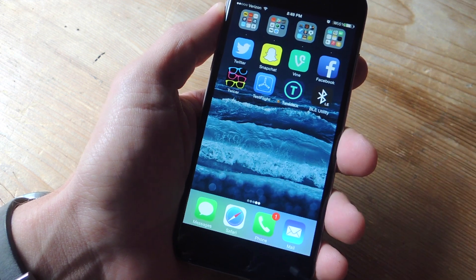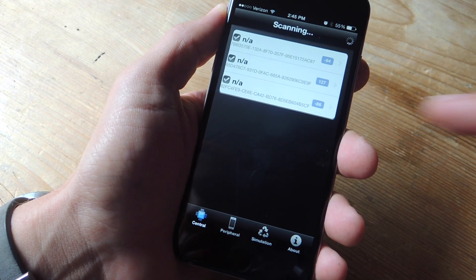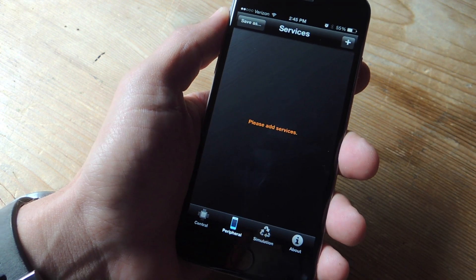Back on your iPhone or iPad, head into the BLE Utility and from here on the main page, tap Peripheral and just leave this open.